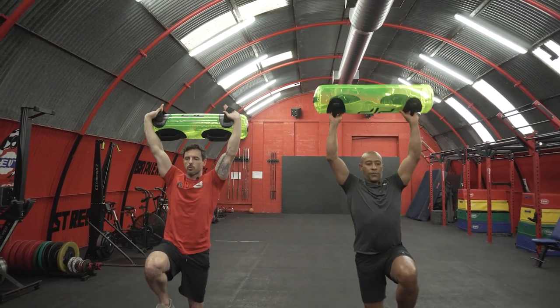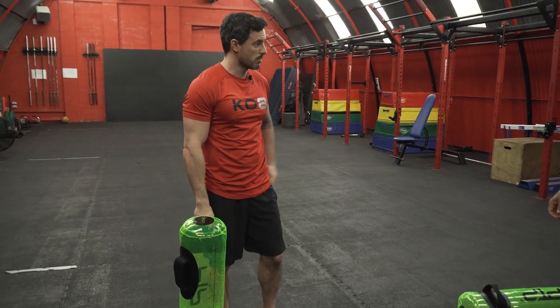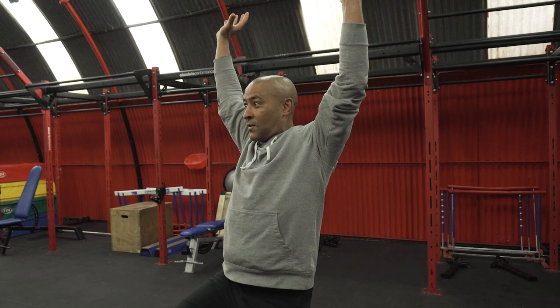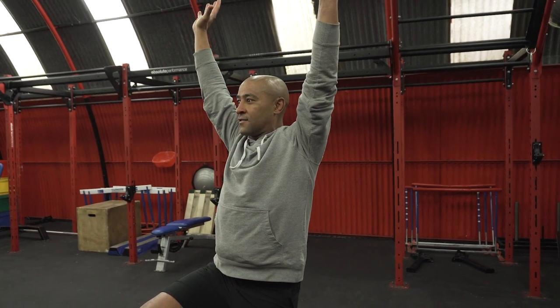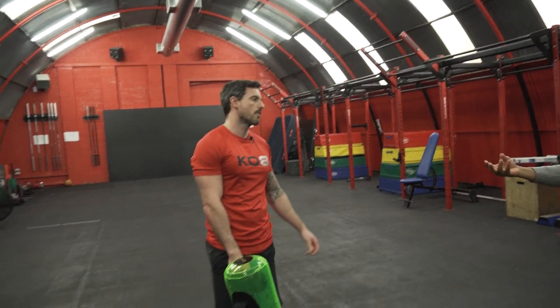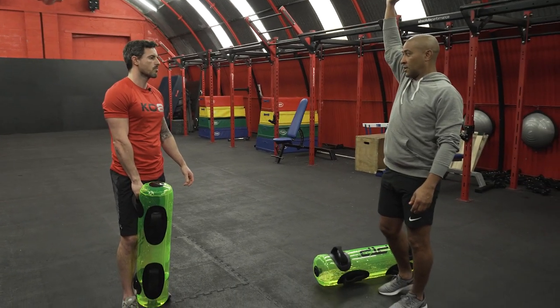From that posterior chain I'm feeling calf, hamstring, glutes massively to lock the hips in, then all of a sudden your thoracic and shoulder — extend, get your balance. There's so much going on — it's literally everywhere. If you're trying to coach all these things: fire the calf, fire your glute, now go into extension, make sure your shoulders are set back and you're in the right plane — that's a lot to coach.